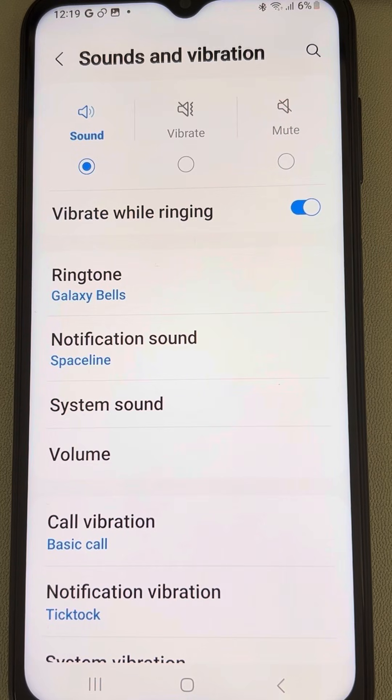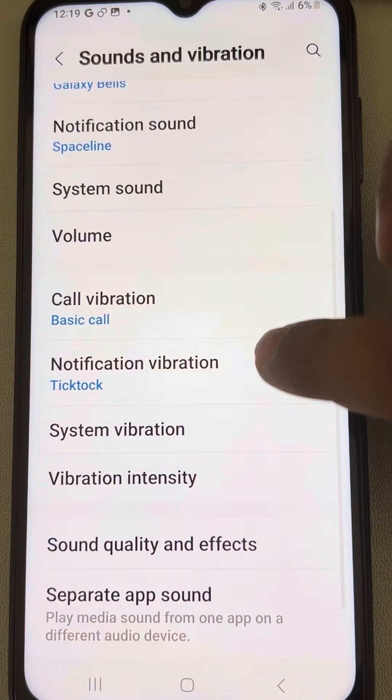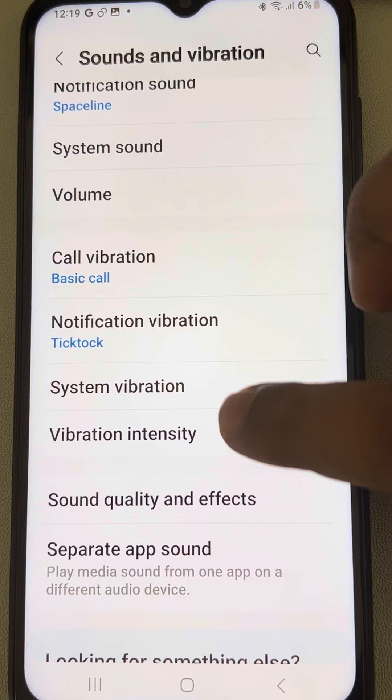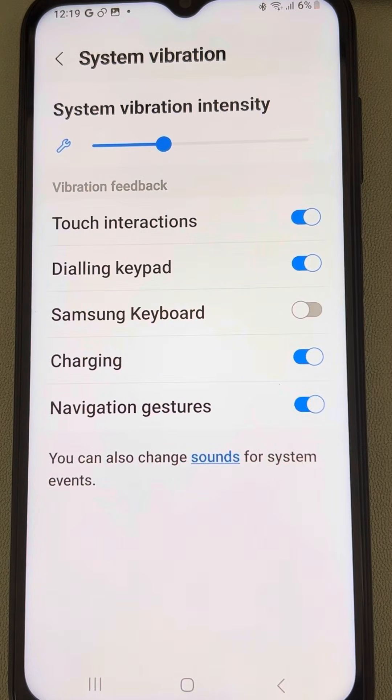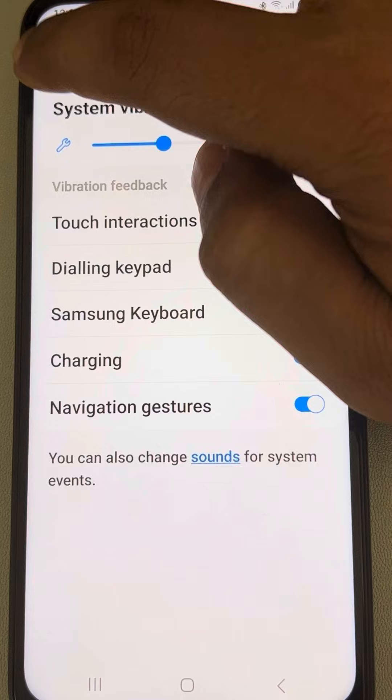If this is also not working, scroll down and find 'System Vibration' and tap on it. Make sure all options in there are turned on. If you want keyboard vibration as well, you can turn it on or off depending on your preference.